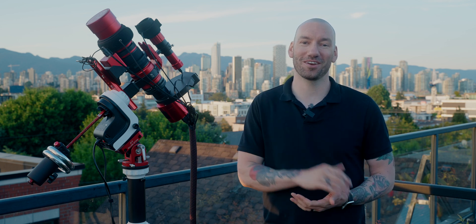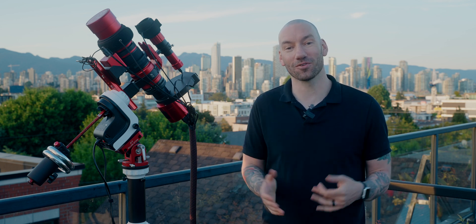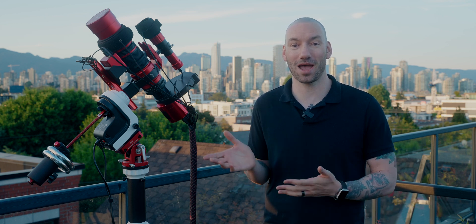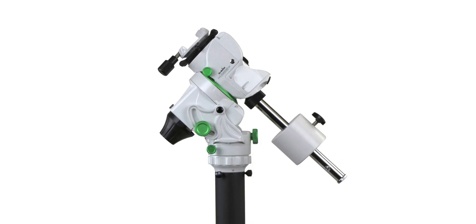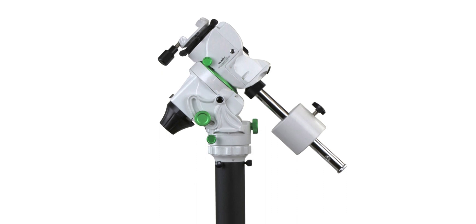I have invented a new category for this style of mount. Instead of grab and go, I'm calling this grab and go too. Normally, you would only see this size, price, and weight in something like a star tracker, not an EQ mount. I also want to mention that Skywatcher has recently produced the Star Adventurer GTI, and we're going to discuss that mount later on in this video.